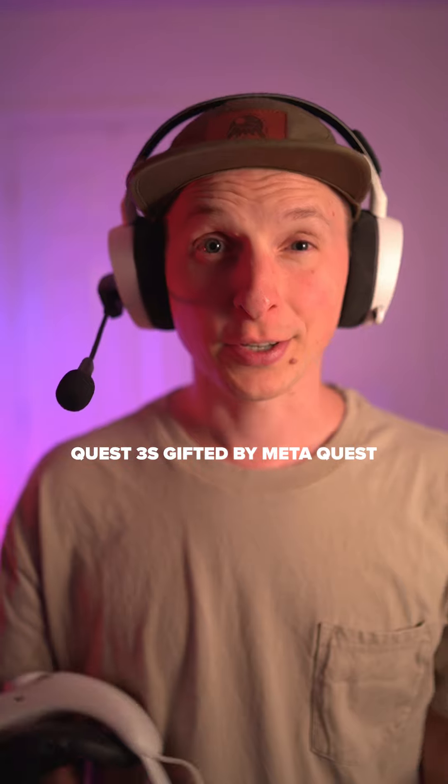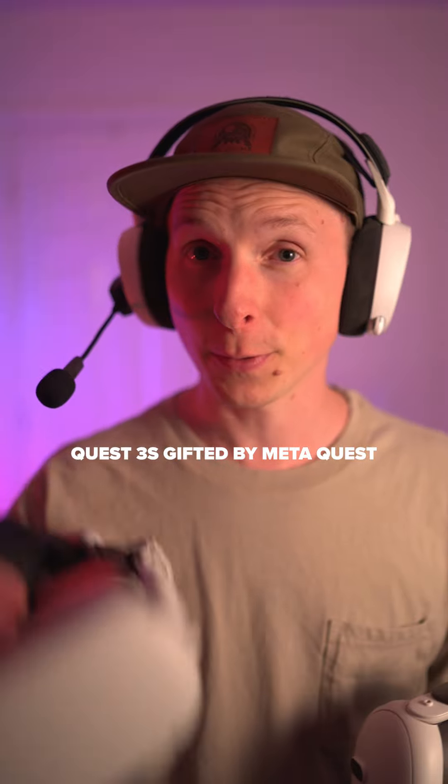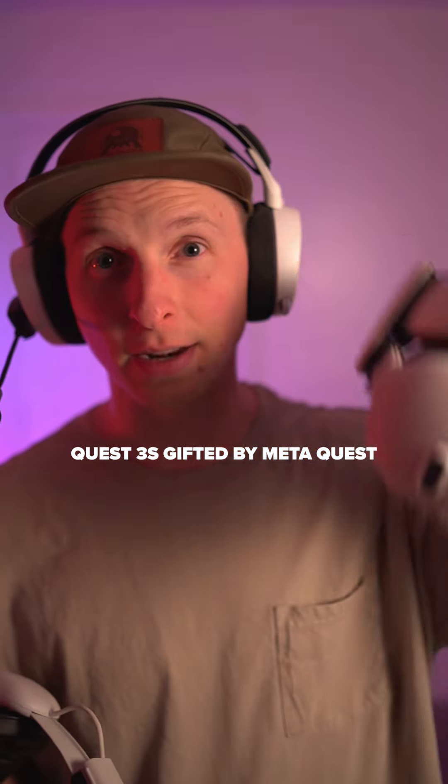I don't think people understand just how much potential the Quest 3S has. My name's Oliver, and I have been creating VR content since before the Quest 2 was born, and I currently do that on the Quest 3.